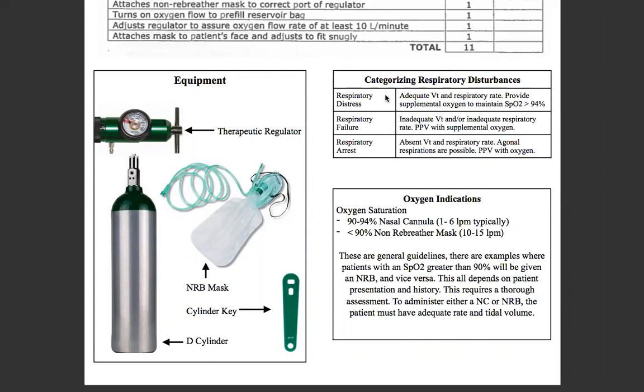Respiratory distress is adequate tidal volume and respiratory rate. Provide supplemental oxygen to maintain SpO2 saturation of greater than 94%. Typically in the range of 94 to 90%, you're going to use nasal cannula; below 90% you use a non-breather mask, although there are exceptions — that's not a hard and fast rule. Respiratory failure is defined as inadequate tidal volume and/or inadequate respiratory rate. Positive pressure ventilation with supplemental oxygen would be how you treat that — it would be inappropriate to provide somebody in respiratory failure with a non-breather mask or nasal cannula.